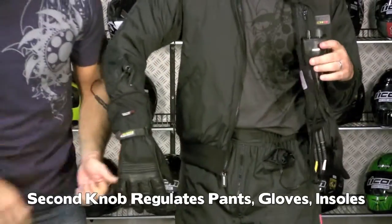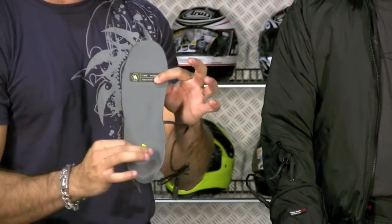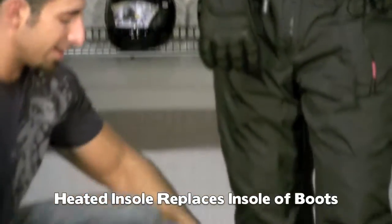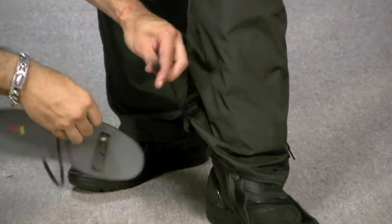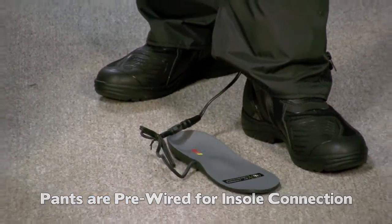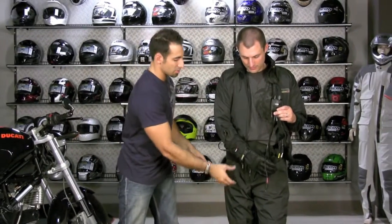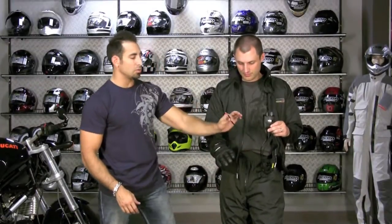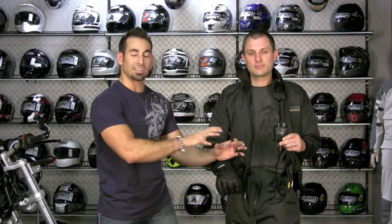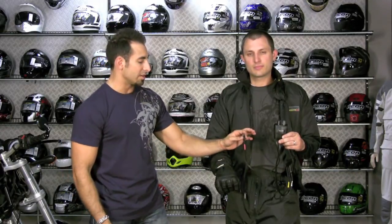Here's the insole replacement — a heated insole that replaces the insole already in your boot. It's got its wire and you plug it in. So this is the full Gerbing's setup: insoles, gloves, jacket liner, and pant liner. The jacket is on its own knob; the pants, insoles, and gloves are on their own knob. There are multiple ways to connect to your bike — direct to the battery, to an installed power outlet, to any 12-volt source you already have, or you can install a separate Gerbing's accessory outlet.